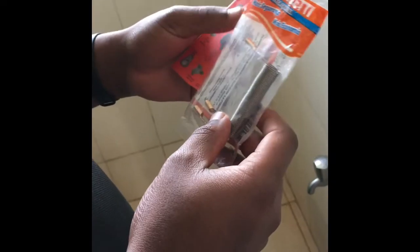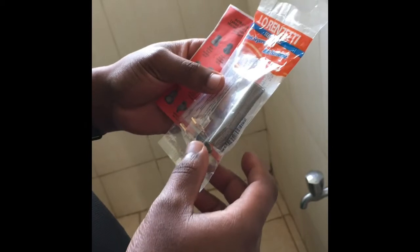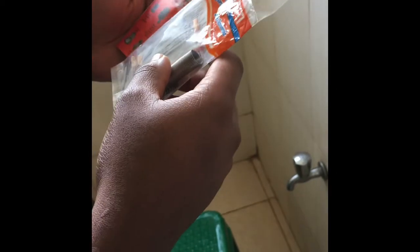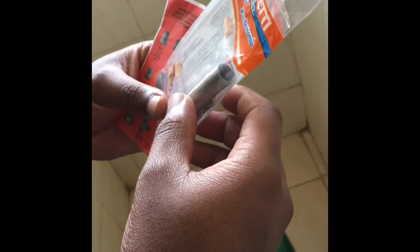Hi guys, I'd like to show you how to put a shower element on the shower. What happens is that we live in a very salty place where the water is very salty, so we have to do this once in a while, maybe sometimes after a month or two, or sometimes weekly.